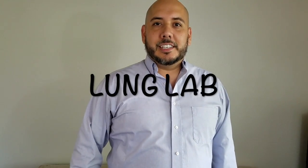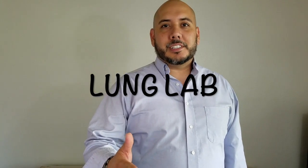Hello everyone, my name is Louis Rueda. I'm a registered respiratory therapist and this is Lung Lab. We're going to be discussing the IPV2C, spending some time talking about the features, functionality, and a basic introduction to the fundamentals of how it operates. Come join me.